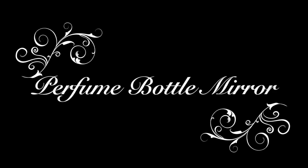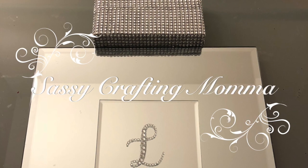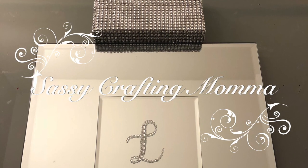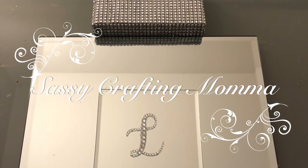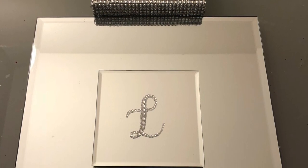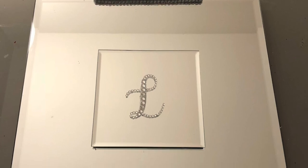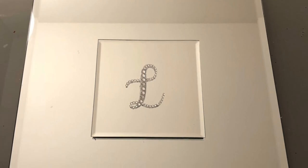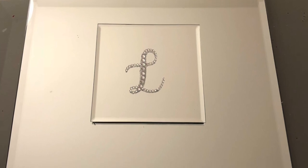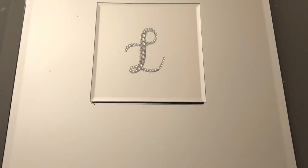Hi friends, this is a perfume bottle mirror presented by Sassy Crafty Mama. For this project you will need one large mirror, one small mirror coaster, a wood block, diamond wrap, an adhesive bling initial, glue sticks and glue gun.